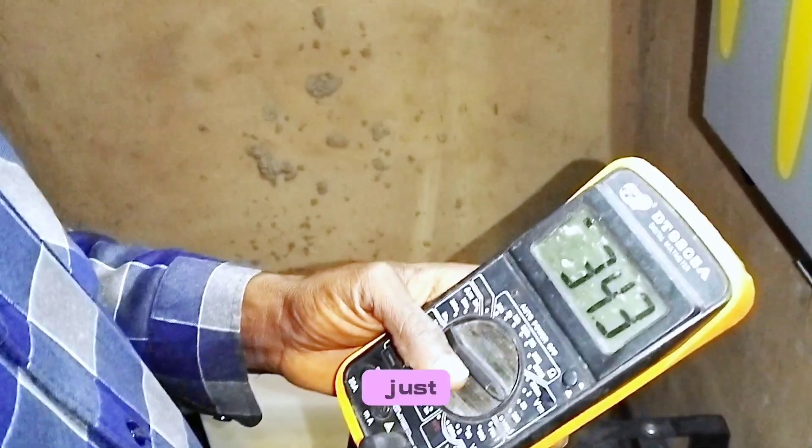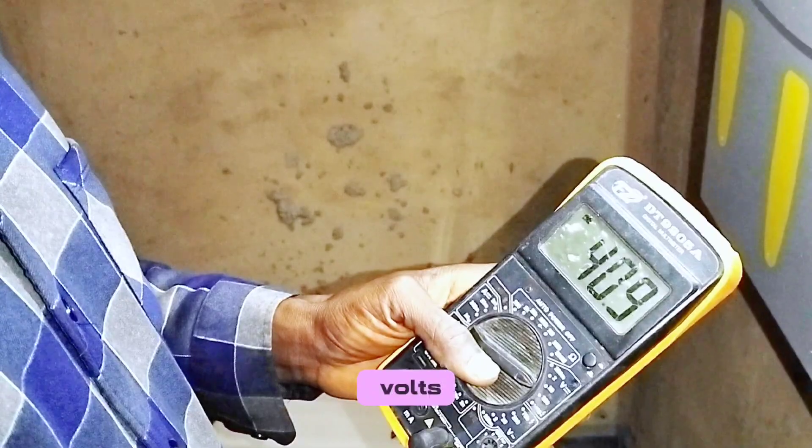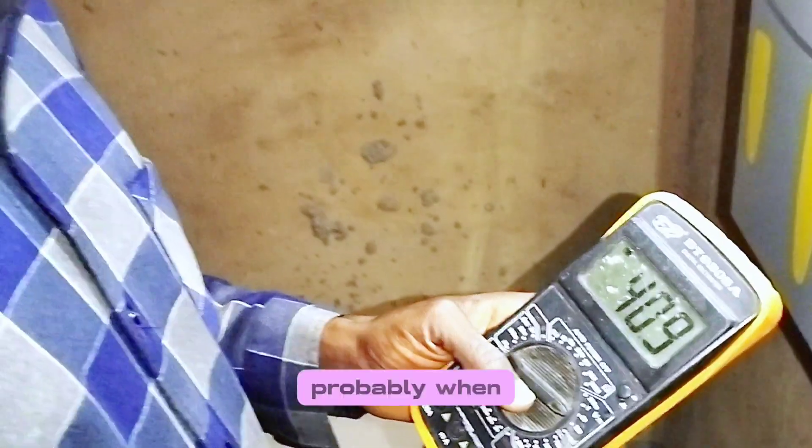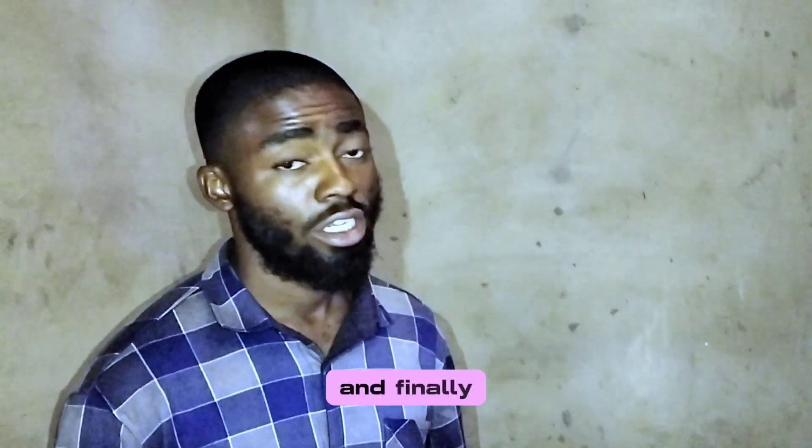It looks like the weather is down slightly — we got a loss of about 1 to 2 volts. When the sun comes up more, we will still get our 42 volts.